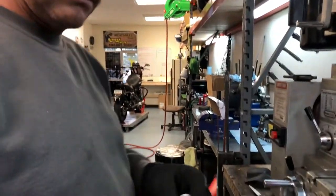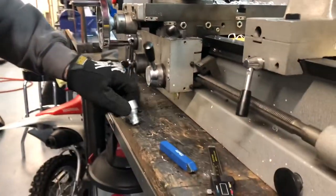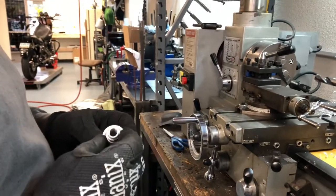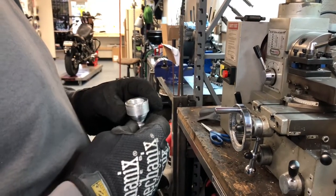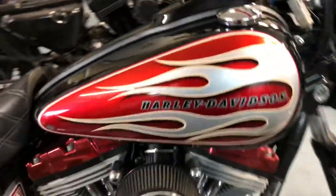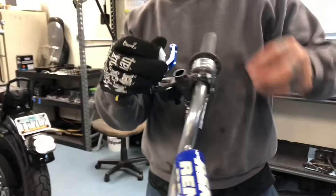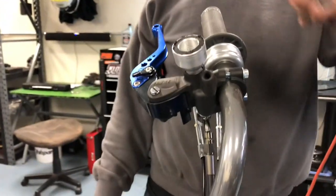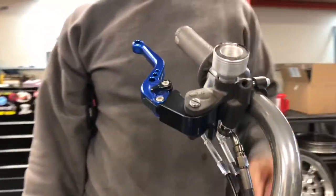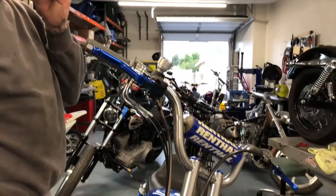Let's see what you got going there. It's top — spin it. I can't do anything really else with it from here. Let's see what it looks like on the bike.